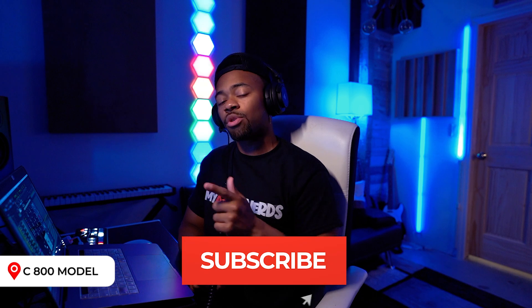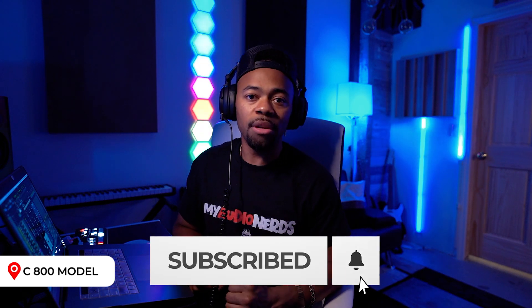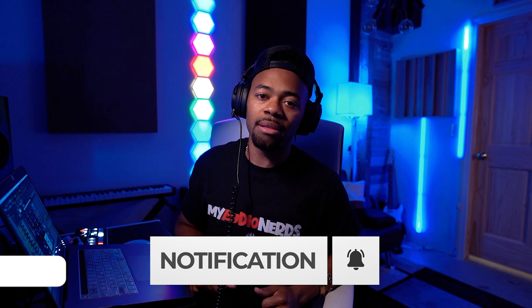I hope that was helpful. Make sure you comment, like, and subscribe. Also, make sure you visit HelpMeDevon.com at any time to get some of our vocal chains and templates and goodies. Make sure you go to @HelpMeDevon and hit that follow button on Instagram, and make sure you join our Discord community. There's a link in the description below so you can join some of our other aspiring engineers that are trading secrets and game.